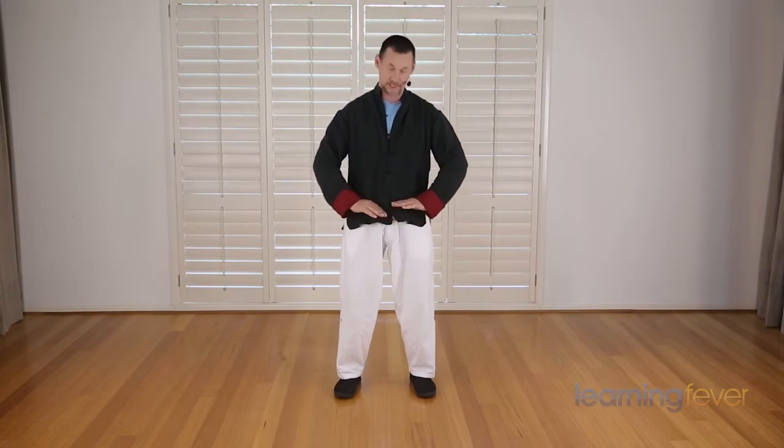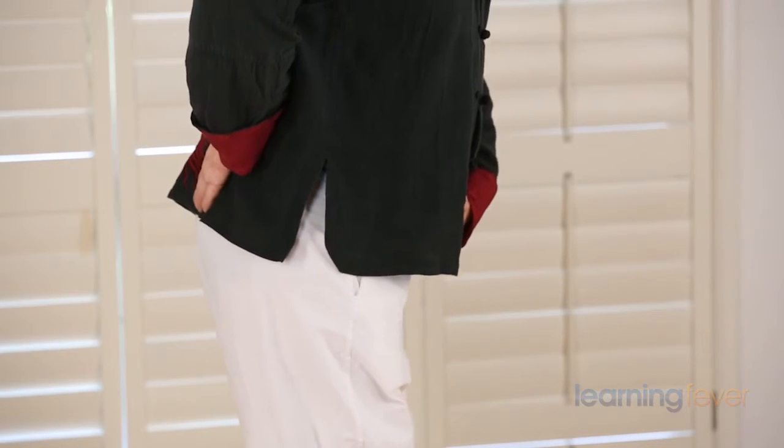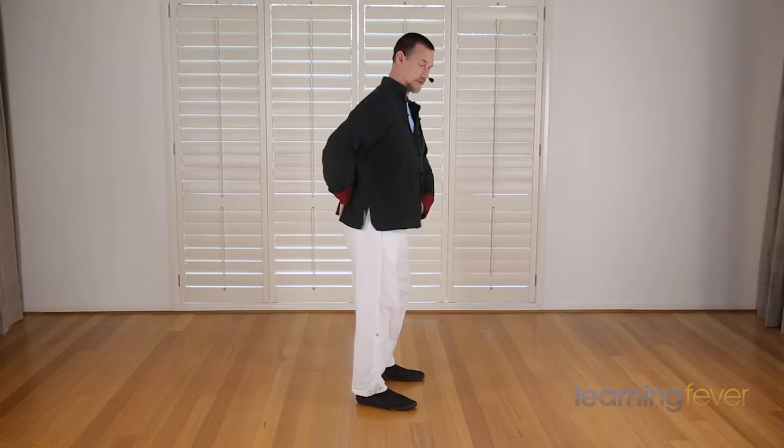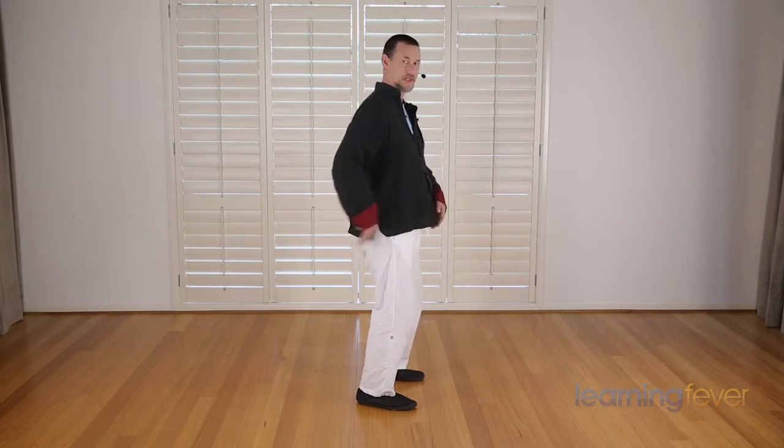The hips should be nice and level, and your coccyx just drawn down slightly — not with your posterior sticking out, and not tucked in too hard either, just halfway in between so that you feel comfortable in your center.